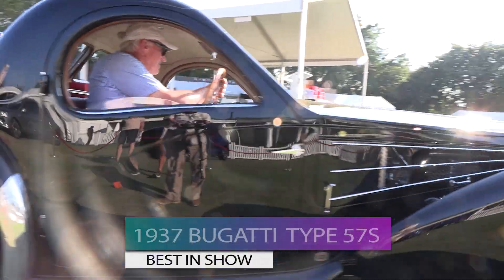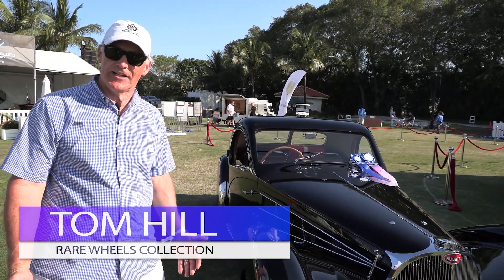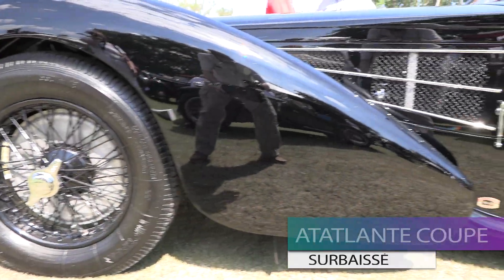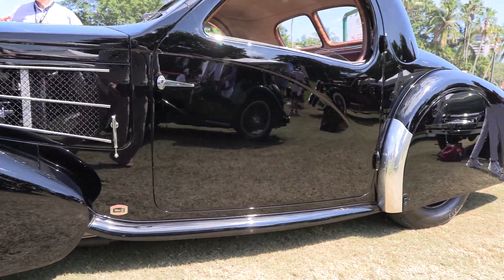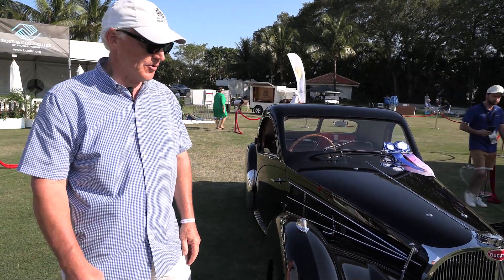The car we have today is a 1937 Bugatti 57S. The S is really significant in that it stands for Surbaissé, which is French for lowered. This car has a lowered suspension approximately four to five inches lower than a typical 57. They do that by the front axle dropping, which is a hot rod trick, but they did it on this car in France with Bugatti.